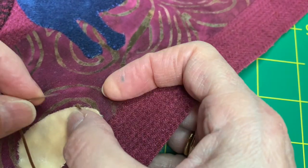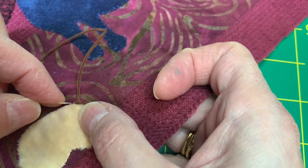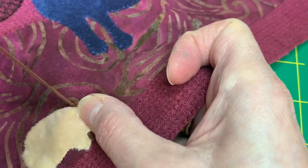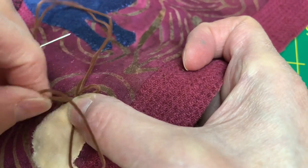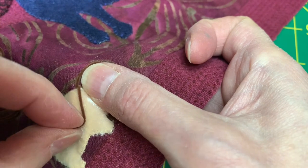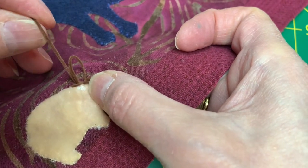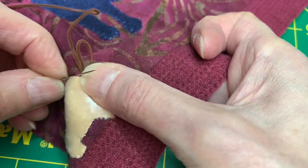This is a loop, so my loop stitch is going to be going in the back of my anchor. I'm going to go down with my loop, come back up — this is going to be my loop. I'm going to go ahead and anchor my loop. So my loop stitch is always in the back, and this is my anchor stitch in the front. My loop, my anchor.